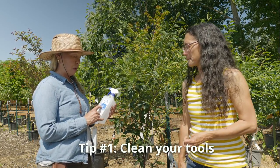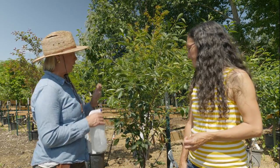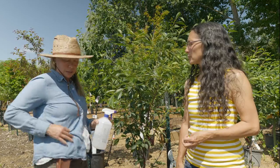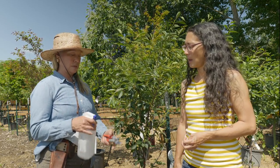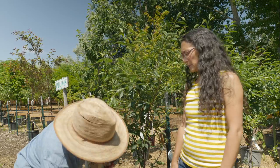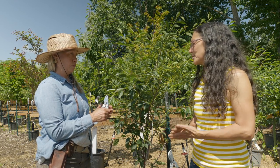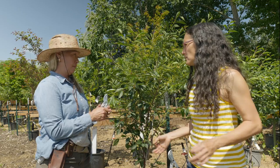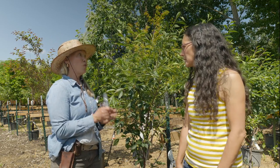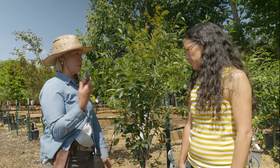I like to use 91% alcohol — you can get it anywhere. Between each cut, if you have a diseased tree, you want to clean your tool with it. These are pruners. You just want to get the blade or anywhere it's going to touch the tree, so you do not spread disease. We do the same thing with loppers before we touch the tree. Good practice for any pruning you do — good hygiene with any tool: chainsaw, saws, loppers, pruners, anything.